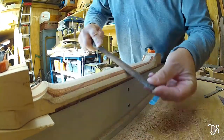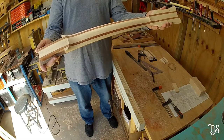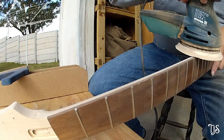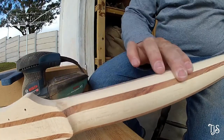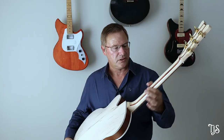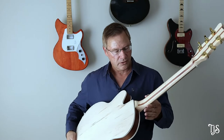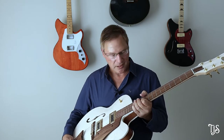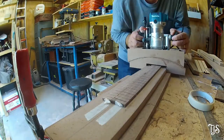Actually carving the neck was one of the nicest processes, because when building a guitar you spend so much time doing things that don't seem to be making visible progress — building jigs and so on. But when you carve the neck you see it come to life, which is very rewarding. I used a template to get the profile correct at the first fret and the 10th fret — normally you'd use the 12th, but I had to use the 10th because of the curve going up to the neck joint. I also had to build a router jig to create the fretboard radius, which is 12 inches.